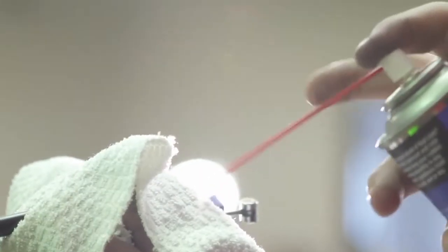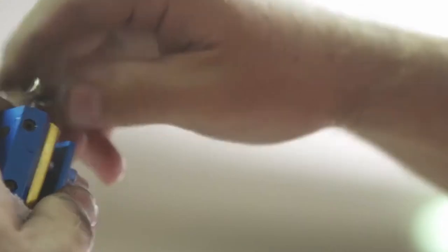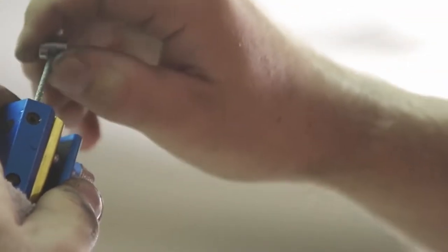Some of the reasons that you might have a stiff clutch could be that your cable is not lubed. Maybe you just need to lube your cable by spraying some lubricant down the cable and actuating the clutch cable a couple times — that'll free up your cable, or you can go ahead and replace it.